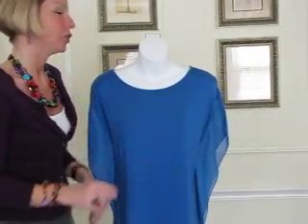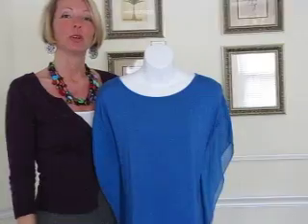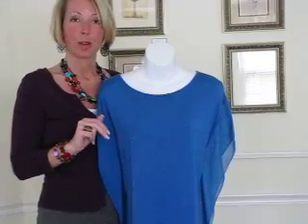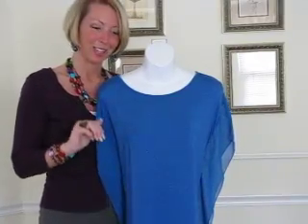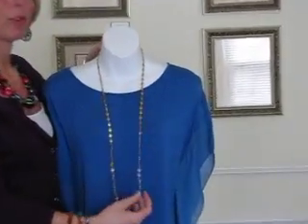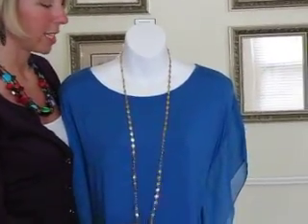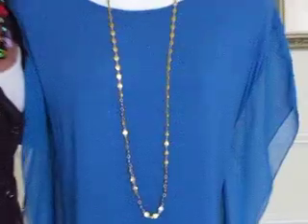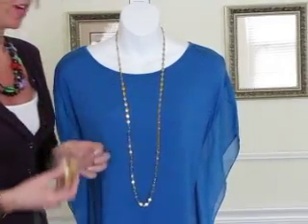One final thing I want to share is my jewelry math. Jewelry math is simply 2 plus 1 equals 15 — if you have two necklaces of complementary colors and similar links and one enhancer, that gives you 15 different looks. I have a handout for this on my website under files and home show helps. This is necklace A, called Sunny. The first option is necklace A worn long.